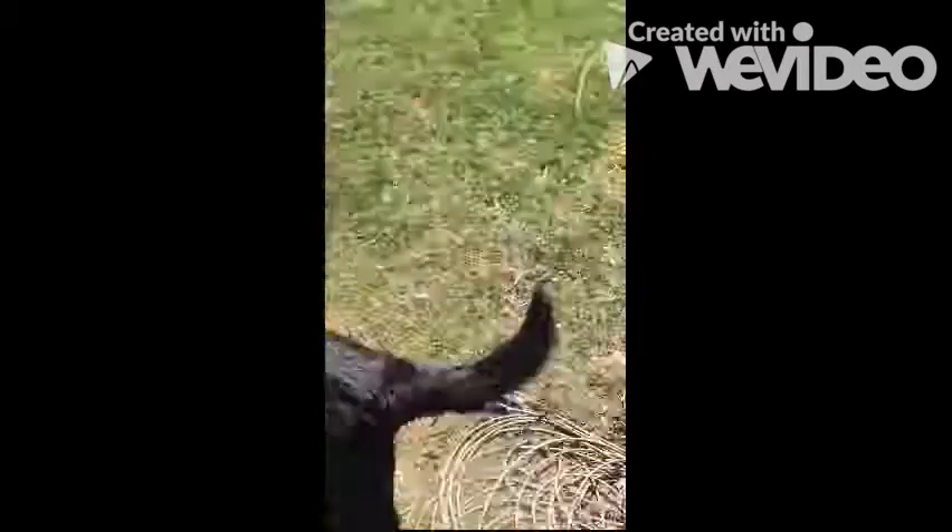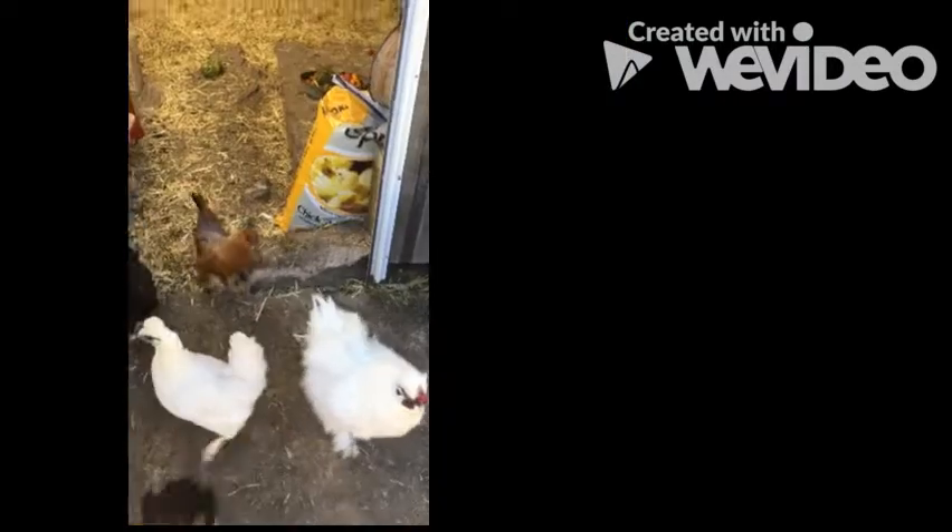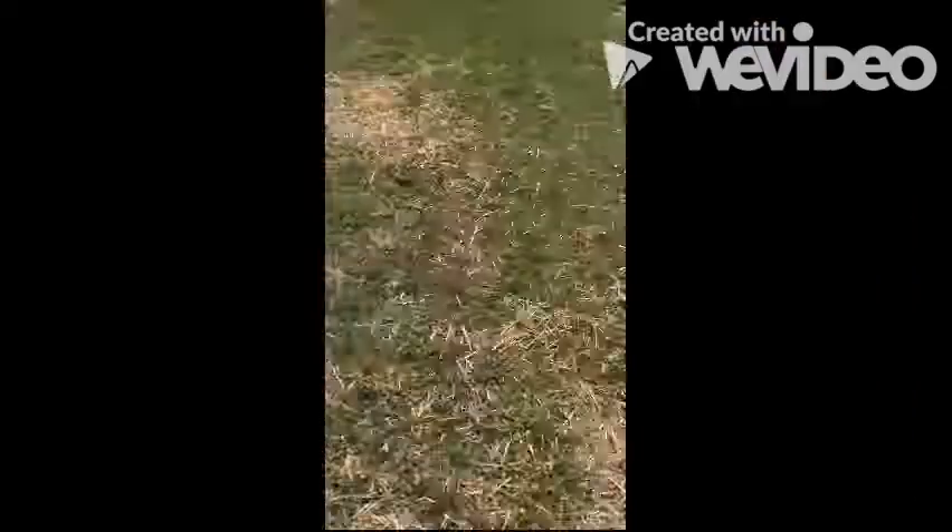Hey boys and girls, today we're going to head outside to do some art, so let's go! Time to let the chickens out. Don't forget the grain. Now that I got the grain for the goats, let's go see what they're up to. Rise and shine Clementine!